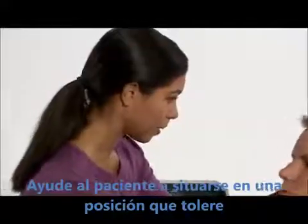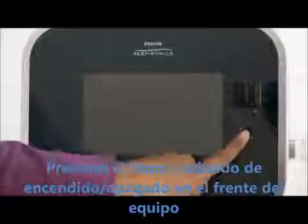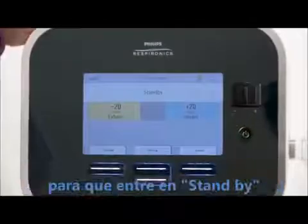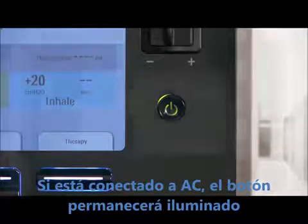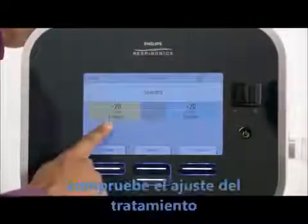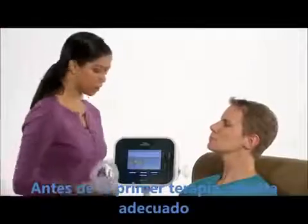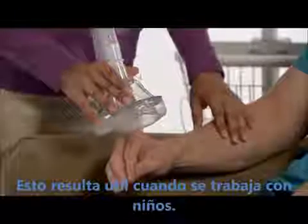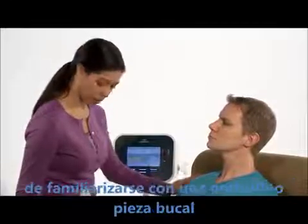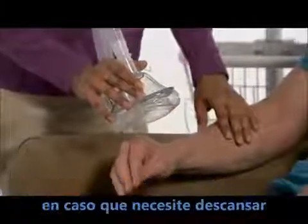Help the patient into as upright a position as he can tolerate. Press the round Start-Stop button on the front of the CoughAssist T70 to enter standby. If the device is running on AC power, the button will illuminate. Check the treatment settings to make sure they match the doctor's prescription. Before the first treatment session, it's a good idea to let the patient feel the airflow so he knows what to expect — this is especially helpful when working with children. Consider giving the patient an opportunity to get familiar with the mask or mouthpiece, and you may also want to work out a stop treatment signal in case he needs a break.